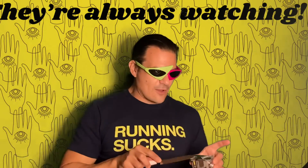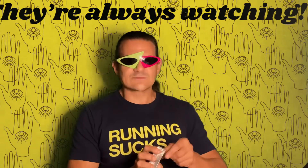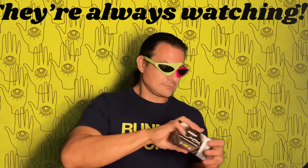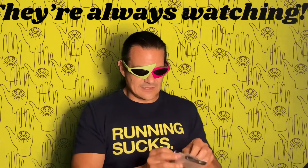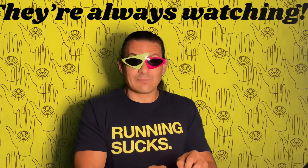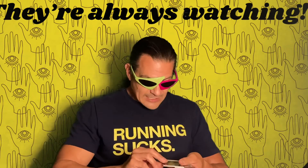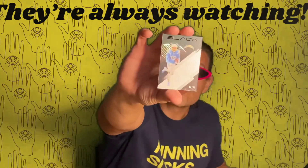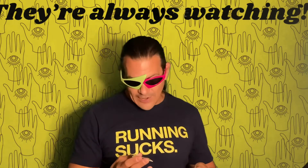Folks, here we go — no drum roll needed. I think we know how this went — pretty awesome. We get Keenan Allen, numbered out of 99. There's our numbered card. And there is a rookie autograph numbered out of 199.